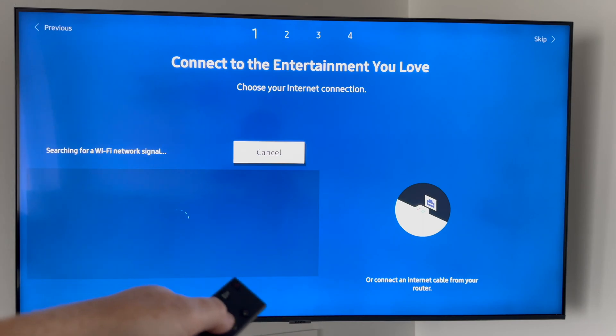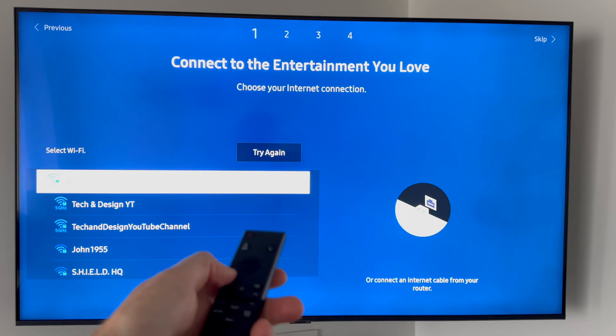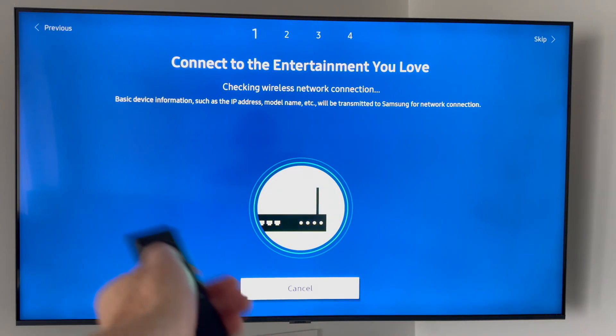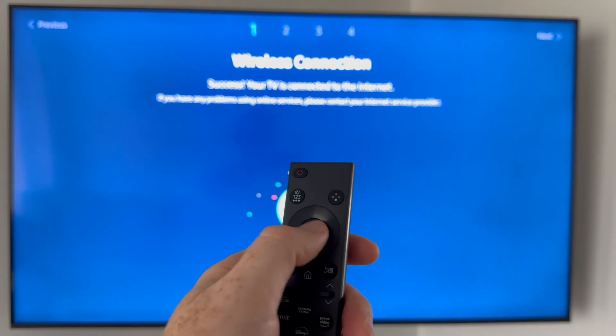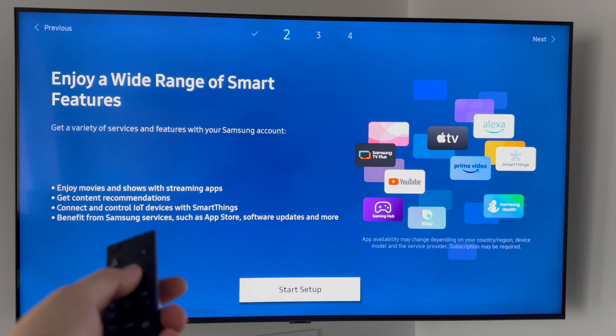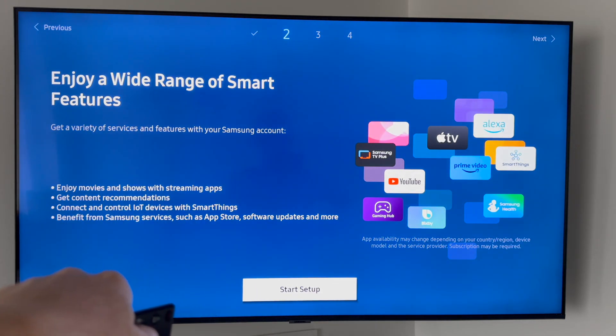The TV will look for a Wi-Fi signal, but it's already connected. You can select other Wi-Fi networks if you want, or just press the middle button to confirm. The setup is pretty much done — the main part was just connecting your TV to the internet.